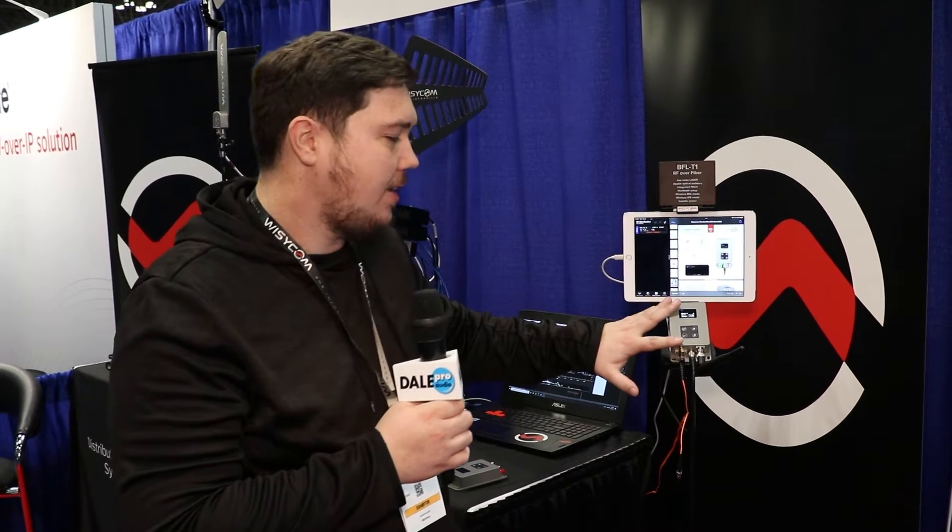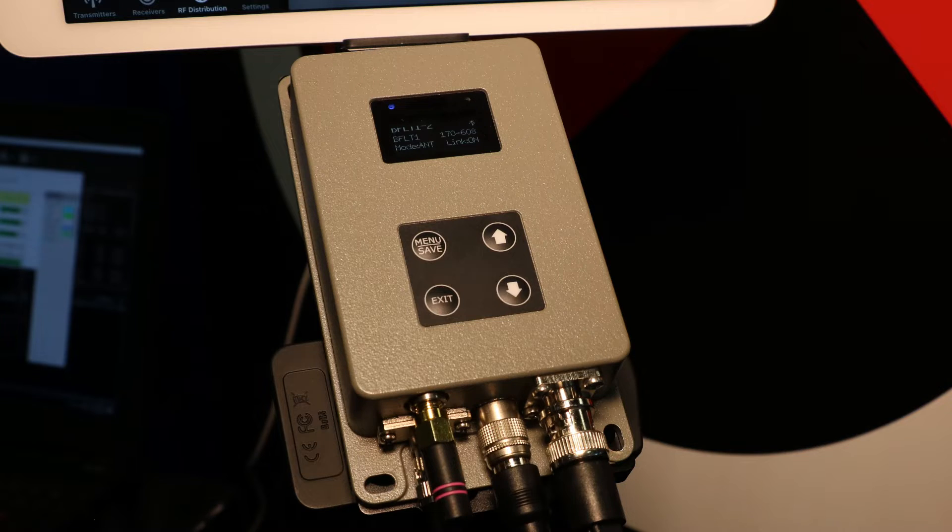Hey, I'm Jeff with Wizicom. I want to tell you a little bit more about the BFL. The BFL is a portable RF over fiber solution. With a box that's very small, fits in a bag, you can take and add a remote antenna site very easily with a single mode fiber.